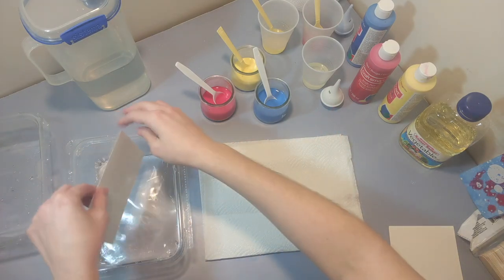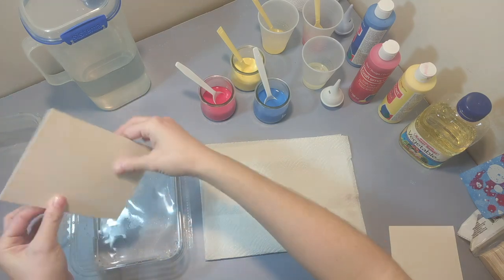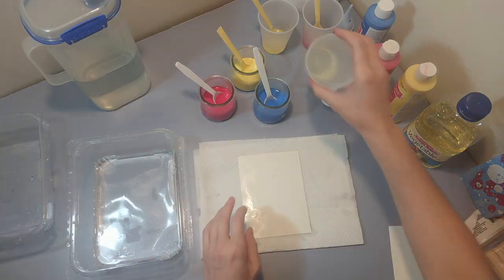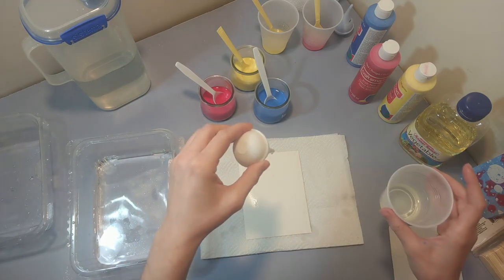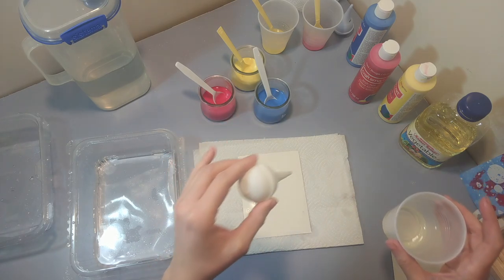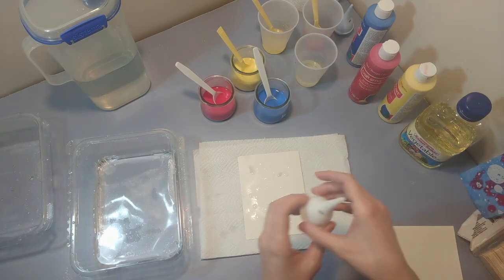I'm going to wet my paper first, just because I like that effect, and then I'm going to place it on a covered surface because this can get a little messy. For dripping my oil I'm going to use a little dropper tool — maybe like an eyedropper or something from a medicine bottle would work great. It's up to you how many drops and how big they are on your paper. So I've dripped my oil; now I'm going to drip some paint.